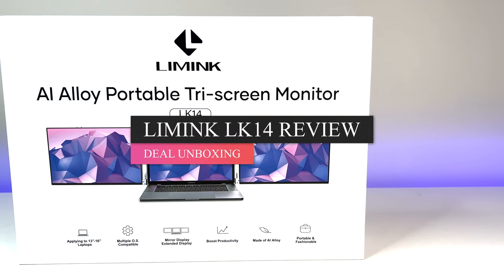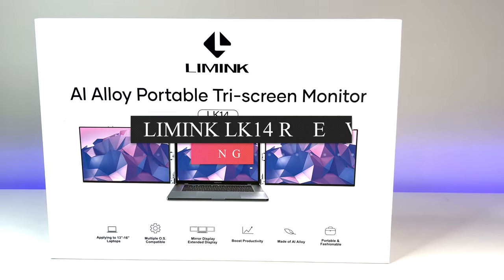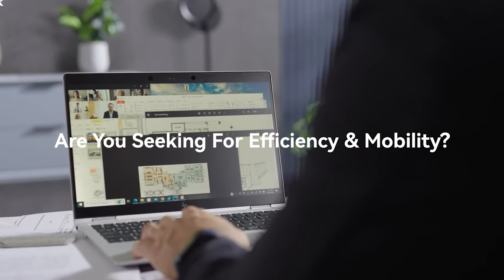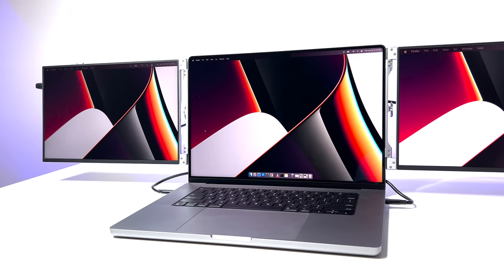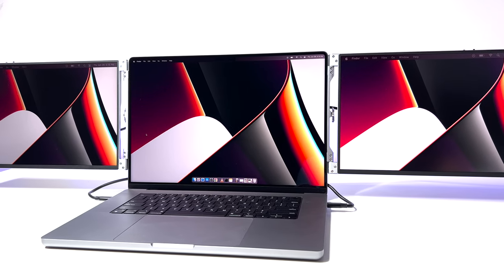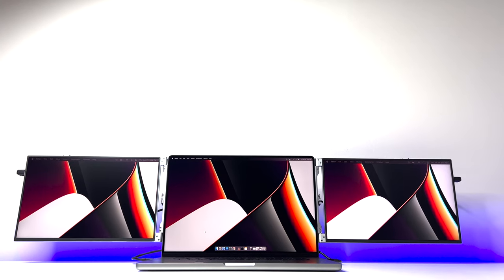Lots of people are working from home and the majority of them are using laptops as their primary personal computers. But it can be really hard to work on a small 14-inch, or even up to a 16-inch, single laptop screen. That is no longer a problem. Meet the Limink LK14 portable triple monitor for 13 to 16-inch Apple MacBook or Windows laptops — a game-changer when it comes to increasing laptop productivity.